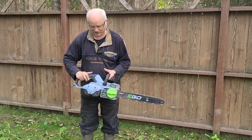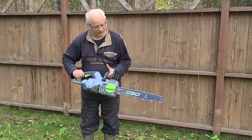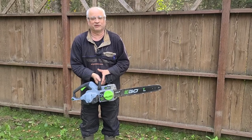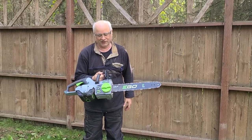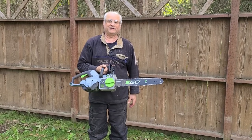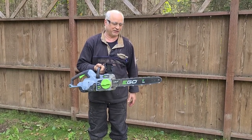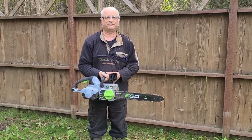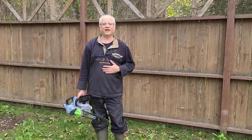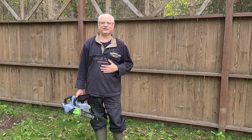So it's the Ego 18-inch chainsaw. Prices vary depending on where you live — everything's more expensive in Alaska, so you can't use my prices — but I think it was a worthwhile investment, and honestly I doubt I'll ever pull a gasoline-powered chainsaw out again. Thank you for watching. Once again I'm your host Dave, this is Fortress Alaska, and as always, have a good day and get out shooting.